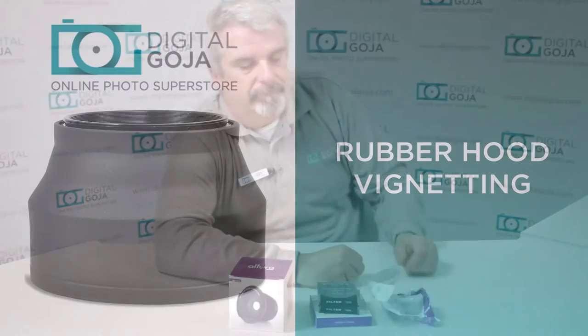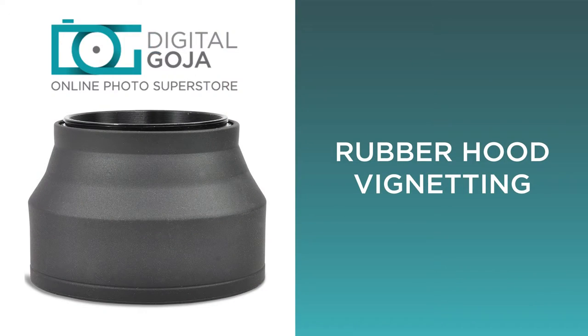We have a standard rubber lens hood. This is the three-setting design, where you have three different modes it extends to. These are popular because they're pretty economical, and they give you the capability of getting rid of any type of lens flare. It also adds a protection benefit to have this in front of your optic in case you happen to bump it.